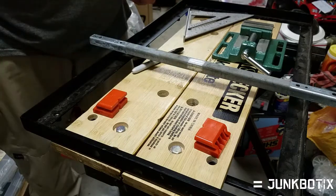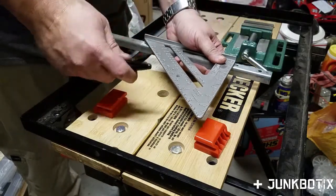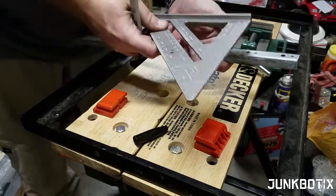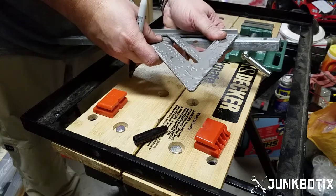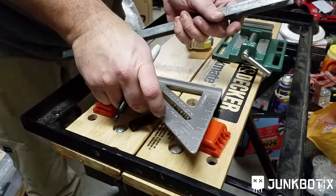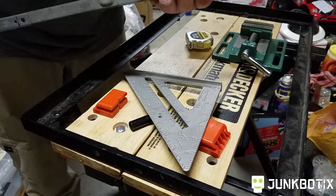I'll just have a couple of small pieces left over. I'm going to take my square, kind of eyeball it — none of this has to be exact. Draw a line across with my marker, do the same on the other side. Just like that, and carry the line over, just kind of free-handed. Again, none of this has to be precise — we're not doing precision machining here.